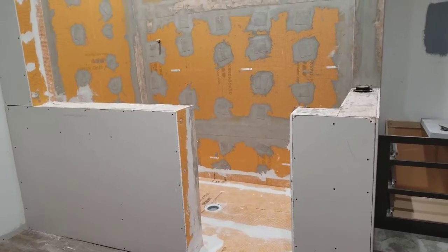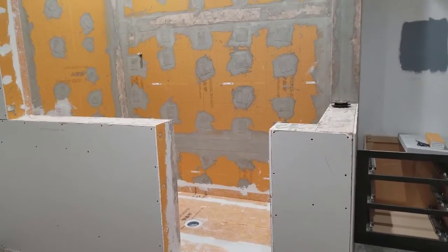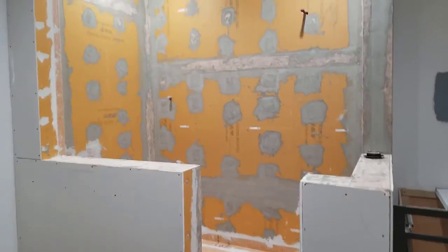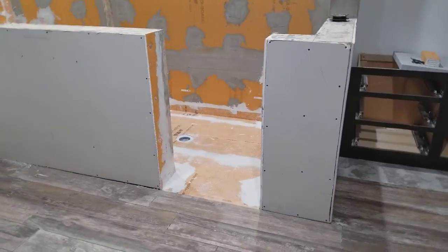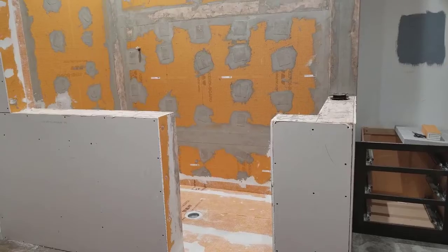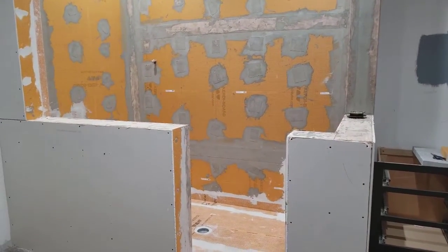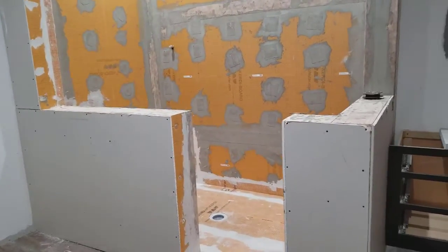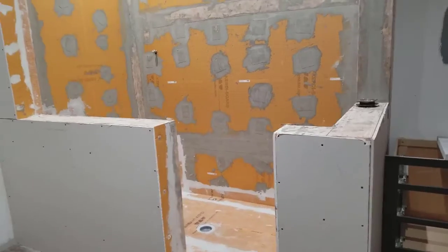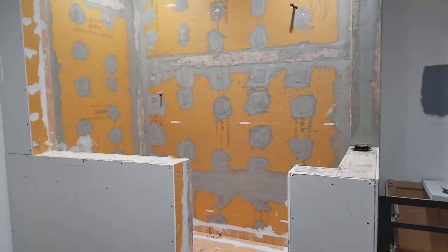In the past we've used the Hardybacker, the cement board, but here probably in the past year we've switched over to a Schluter product. That's what all this orange board is. A lot easier to work with, a lot better than the cement board. It comes with a lifetime warranty, so it's a great system, but that's the thing — it is an actual system. Everything is made by the same company, it all fits together, all made to work together, so you're not using multiple products from different companies and trying to make it work.